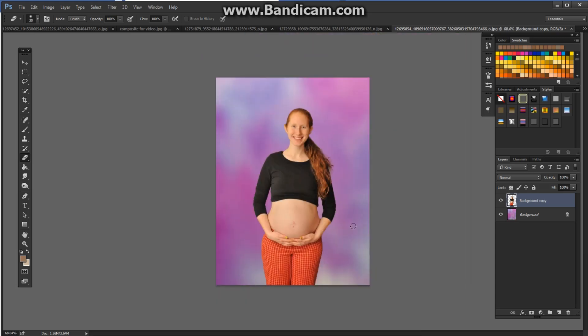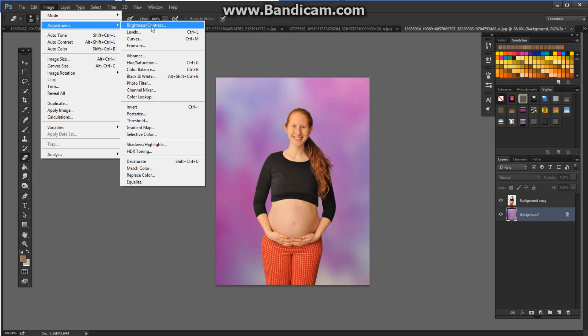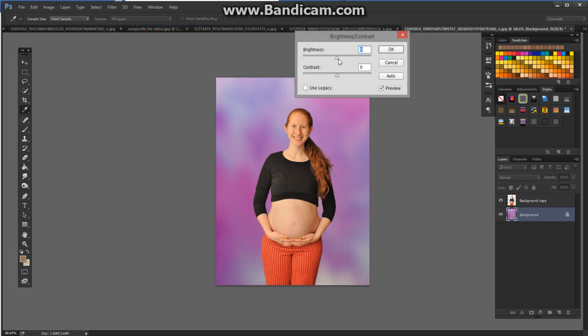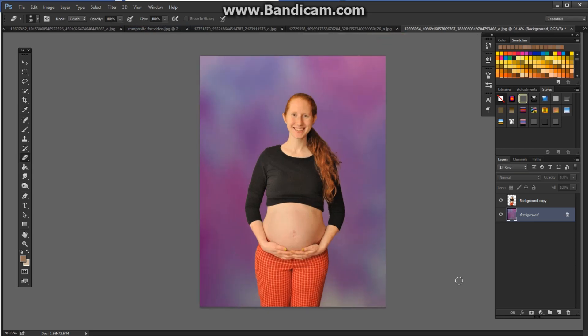Now the problem with digital backgrounds is they come very bright and very bold, and you want to make sure that your background is never brighter than your subject. I could increase exposure on her but that would really overexpose her, so what I'm going to do is just lower it on the background. Adjustments — I could use exposure, I could use levels, brightness works too. I'm just going to pop that down a little bit, so now she is the focus here.